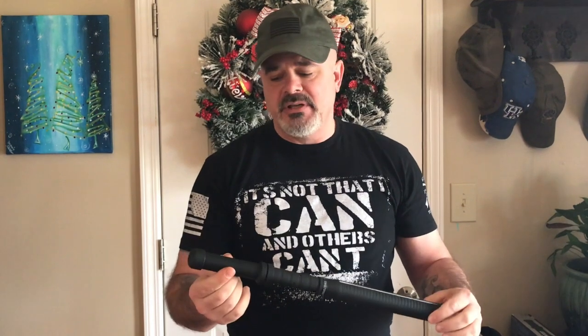This has rechargeable batteries, so you don't have to worry about buying C or D batteries. You just bring it home, plug it directly into your wall outlet, it takes about four hours to charge, and you're ready to go for the next night.